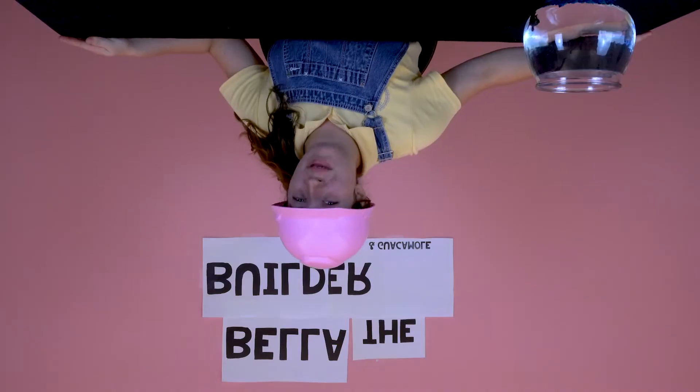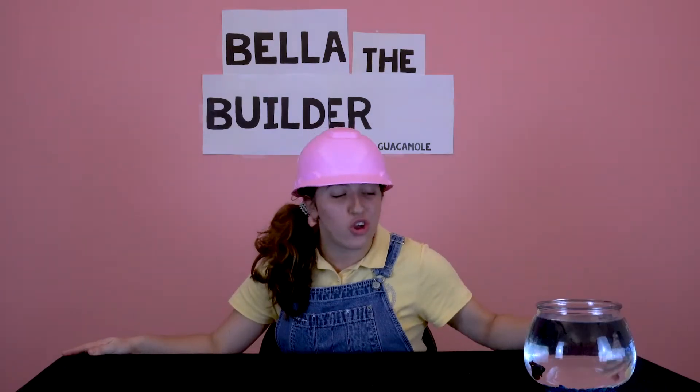Hi, I'm Bella — Bella the Builder — and today we're building stuff because I'm Bella the Builder. This is my fish, Guacamole.